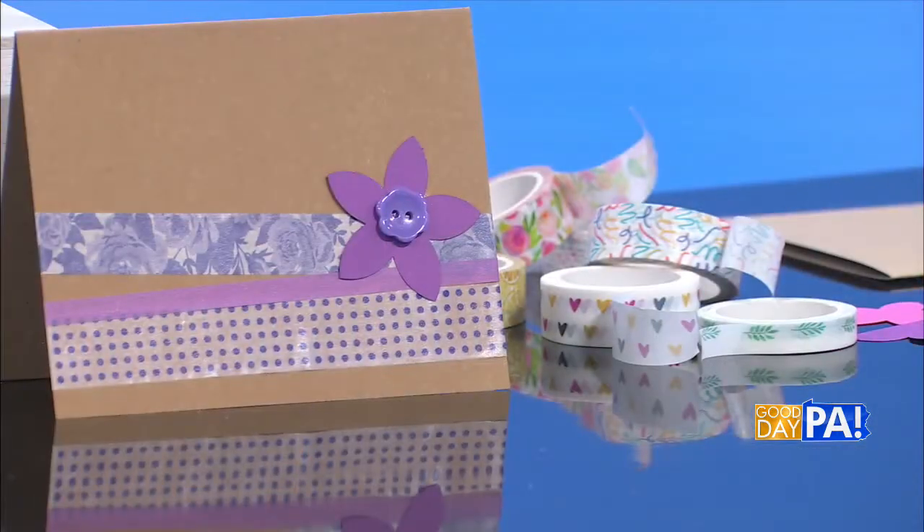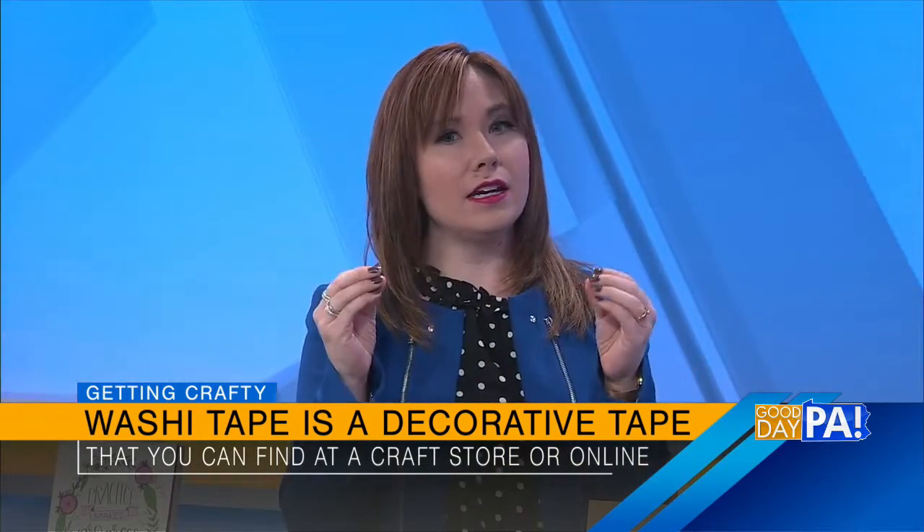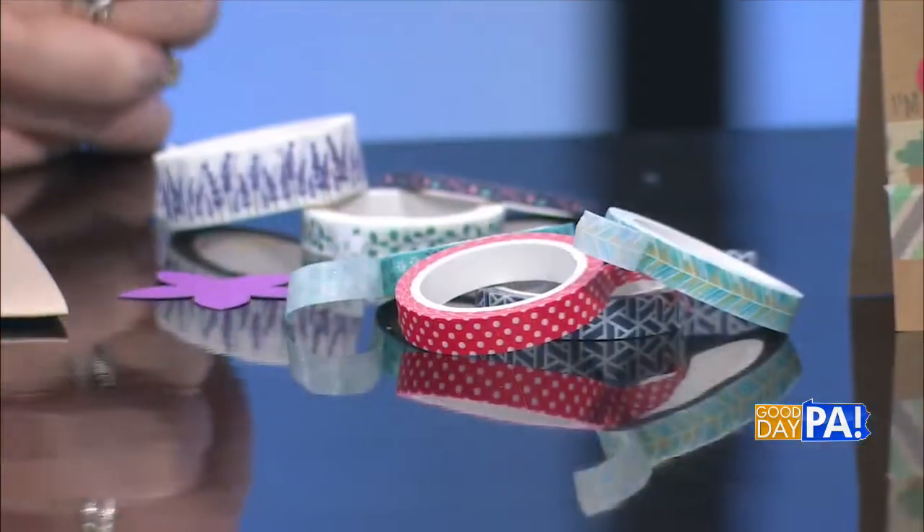Let's talk about washi tape — some people may not know what it is. So washi tape is basically decorative tape, and you can see lots of examples here on our table this morning. You can find flowers and polka dots, all kinds of patterns and colors. It feels and acts a lot like painter's tape in that it's sticky enough to stay on things, but you can easily peel and reposition it if you need to. It's really popular for scrapbooking, for cards like we're doing today, paper crafting, anything like that.